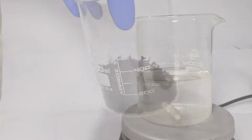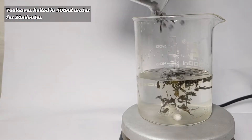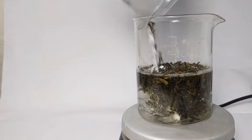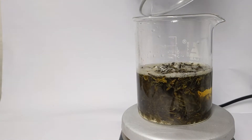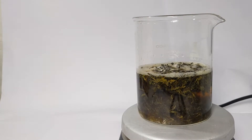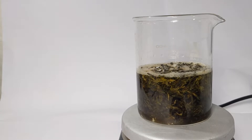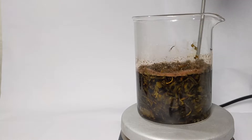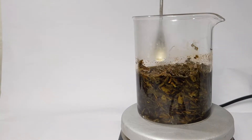Then the tea leaves mixed with sodium carbonate were transferred to a beaker containing about 400 ml of boiling water and stirring was turned on. Sodium carbonate was added to make the tannin salt and make tannin more soluble in water than dichloromethane. This way we can separate tannin from caffeine in a future step. The leaves all got swollen up by absorbing water and the mixture became so thick that I had to use a metal spatula to manually stir the contents.